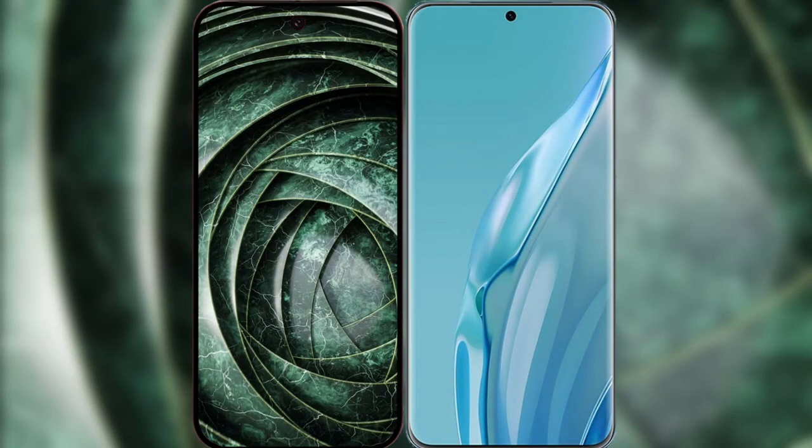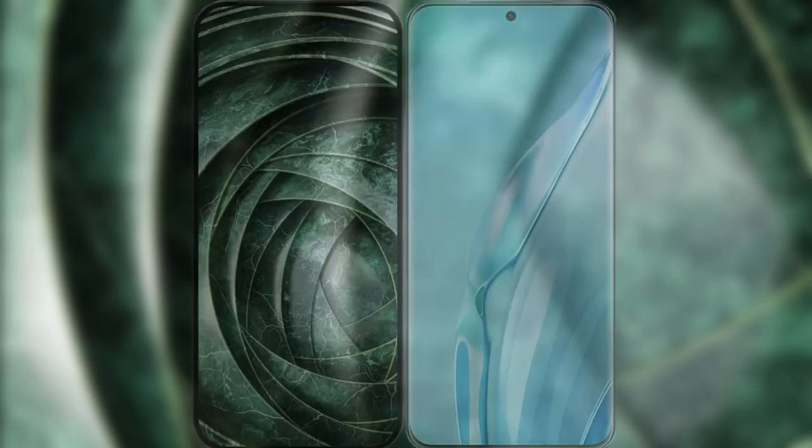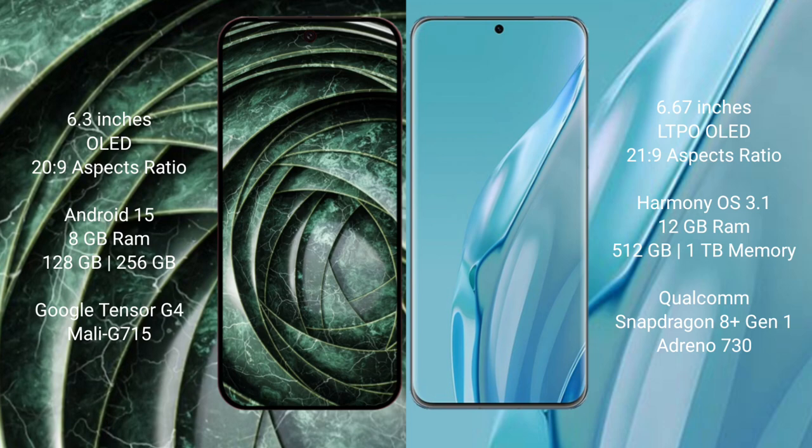I will compare the new Google Pixel 9a with Huawei P60 Art. Google Pixel 9a has a 6.3-inch OLED display with a 20:9 aspect ratio. Huawei P60 Art has a 6.67-inch LTPO OLED display with a 21:9 aspect ratio.